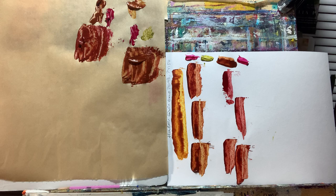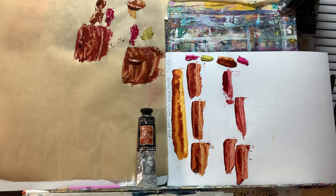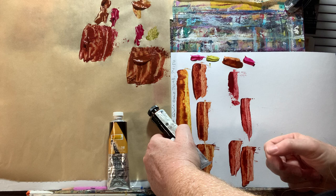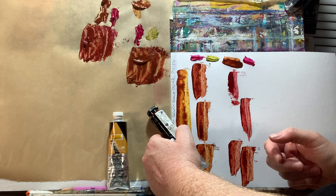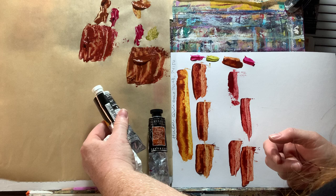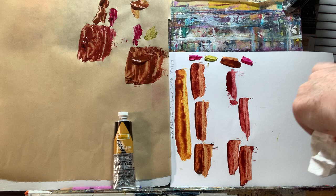The next set is going to be transparent red iron oxide and Nicolazo yellow. The pigments in Sennelier's transparent red iron oxide are three: PR101, PY42, and PR102. And in Holbein Nicolazo yellow, it's PY150. Let's squeeze some of that out.